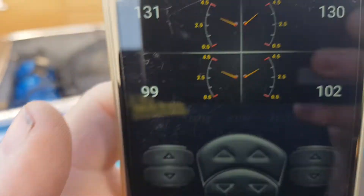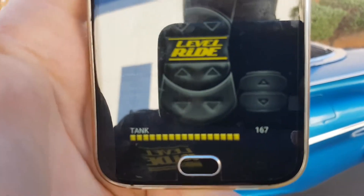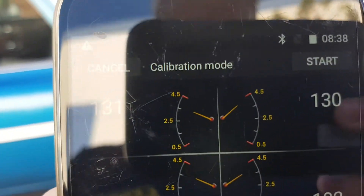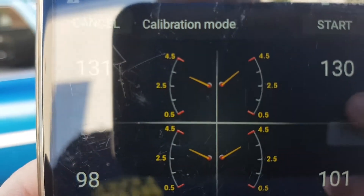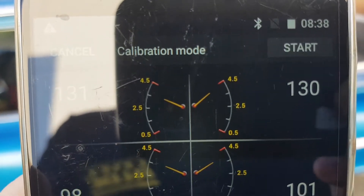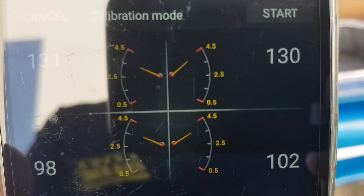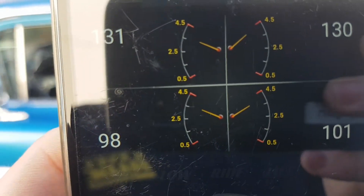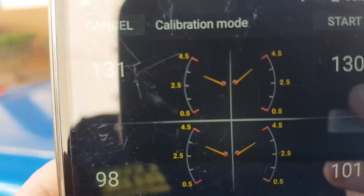We're now waiting for the tank pressure to catch back up. The travel on the sensors is the important part to get right. You'll see on this particular setup that we're just below 4.5V on the top right. I haven't got my sensor set even on both sides, but you can do that — you can adjust it and get the travel exact.